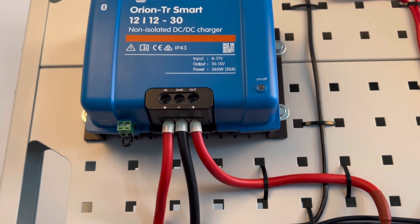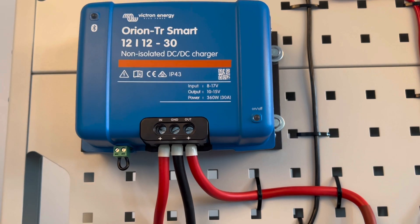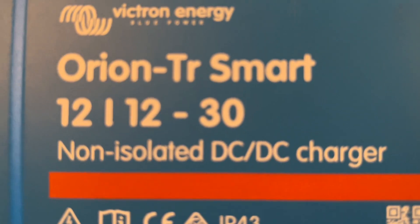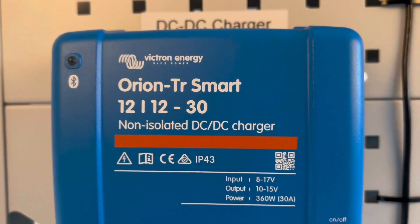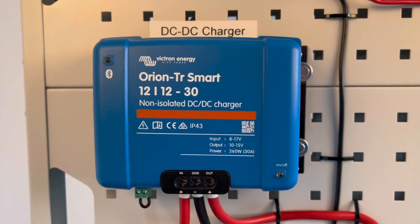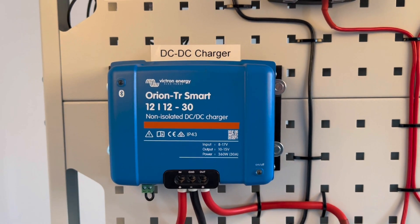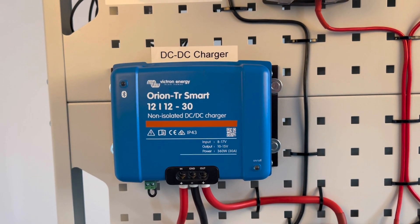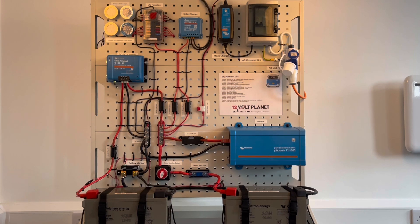Once you start the engine of your vehicle, the charger will wait two minutes before it starts outputting power, just so your starter battery can receive a charge first. Two other things worth noting: remember to mount the DC to DC charger vertically with a clearance of 10 centimeters above and below the unit for optimal cooling, and remember to fit the charger as close to the leisure battery as possible.